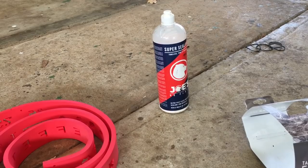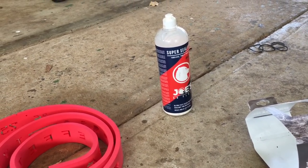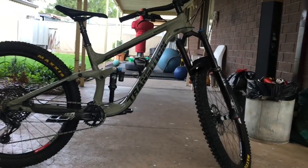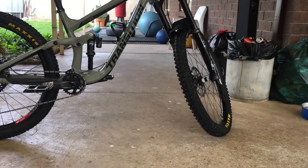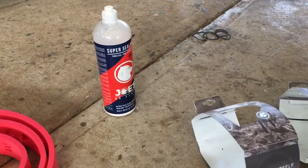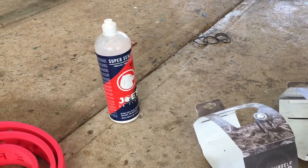Running Joe's sealant. I've had a couple of three-corner jacks lately — pull them out, seals up, no worries. Both those tires have had three-corner jacks in them and they're holding no worries — not losing any pressure, not bubbling, no issues. Sealant's generally pretty good these days, most of the stuff, especially for holes that small.